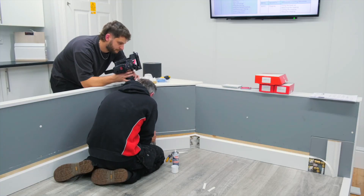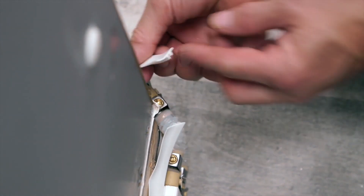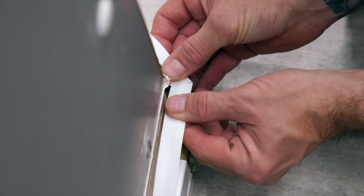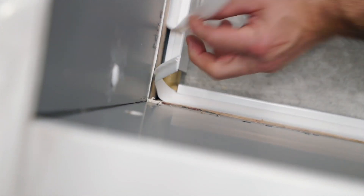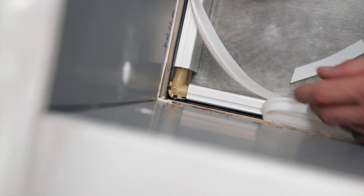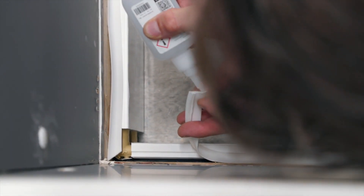We're going to do the same as the previous one — a little bit of glue on each side. Once that's activated, we're going to leave that. So this is the most common one: the internal corner. We'll snip that in half, cut this straight across at 45 degrees, offer the next piece in, and do the same with that.